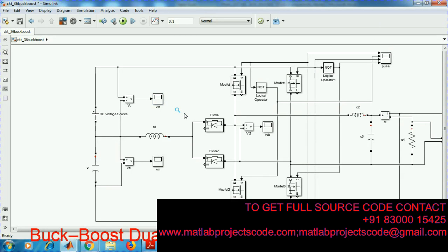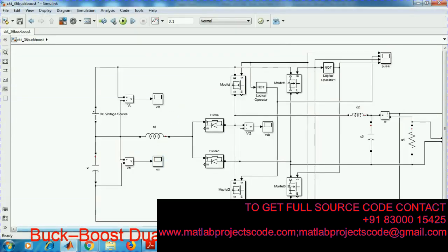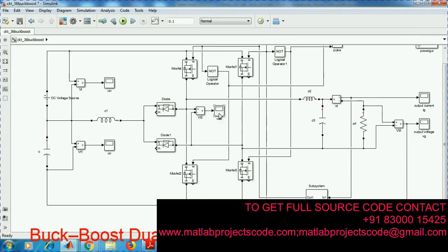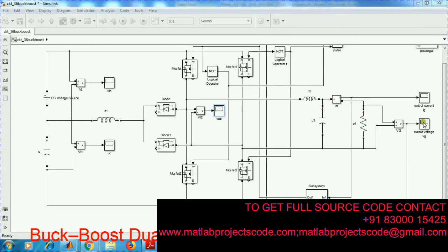This project is a buck boost dual leg step up inverter. The input voltage is 42 volts, and this is the capacitor across the voltage. This is the dual leg — this inductor acts as the boosting inductor, and this is the pulse. This is the inverter output without filter, and this is the inverter output after the filter.